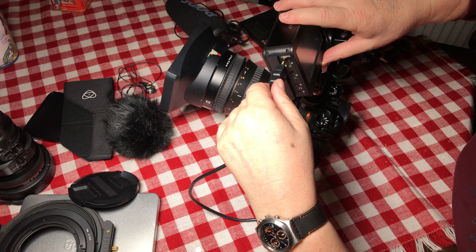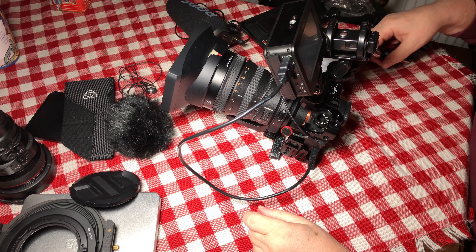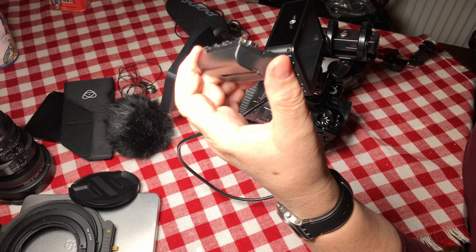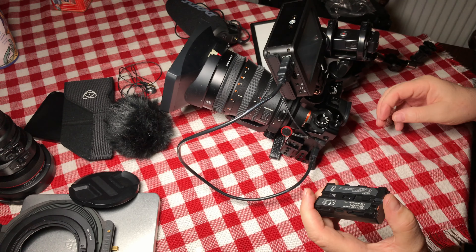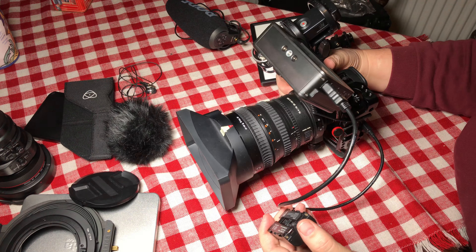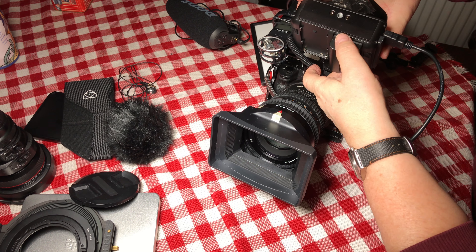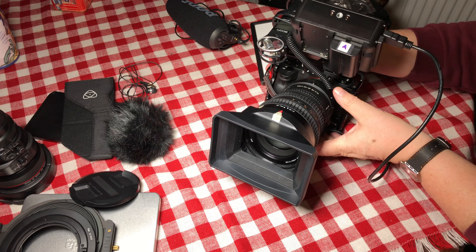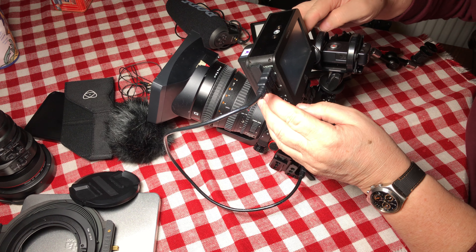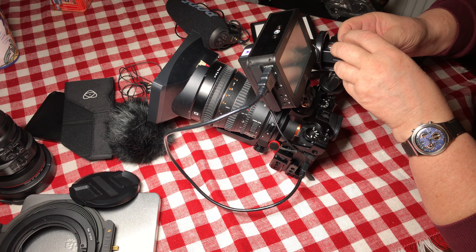The recorder also needs a battery. Fortunately the battery is exactly the same type I use for my LED lights, so I have a number of them. I mount this battery into the slot and then turn on the Ninja and the microphone.